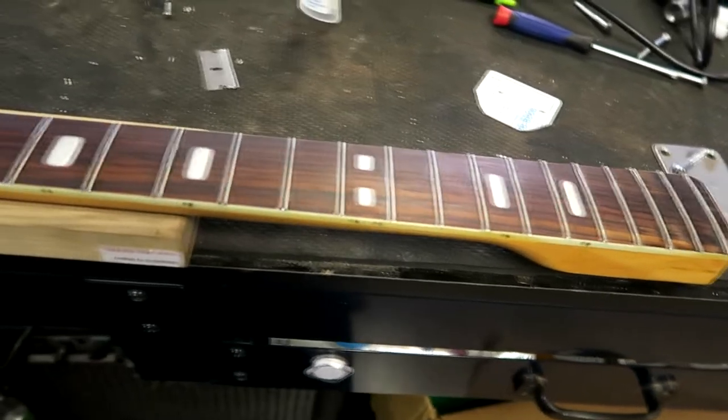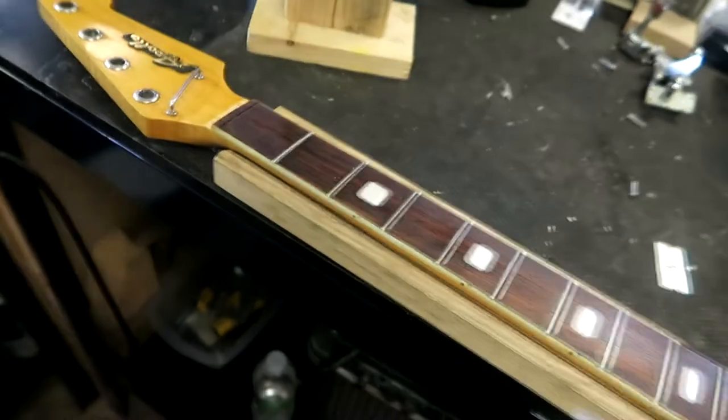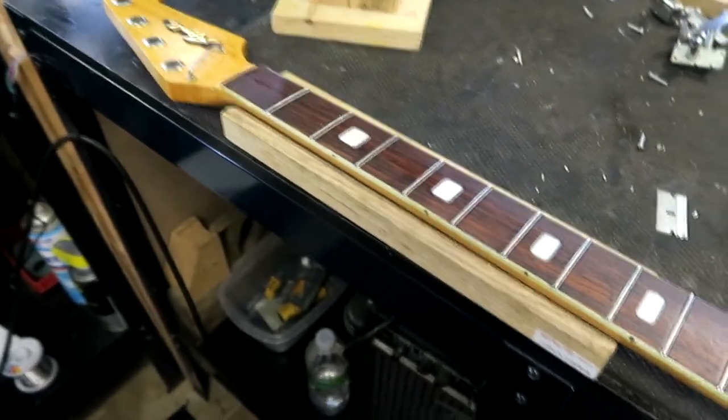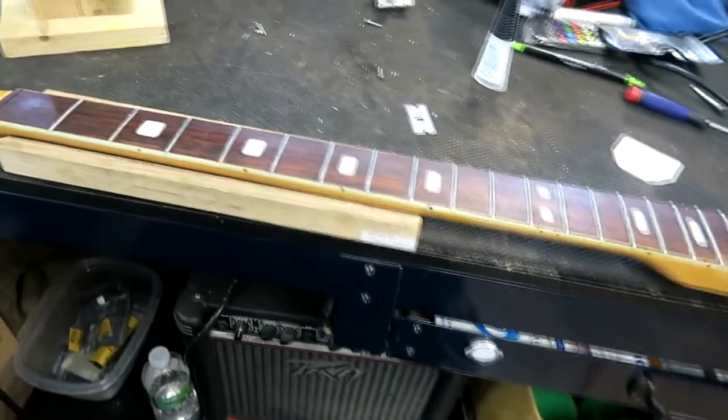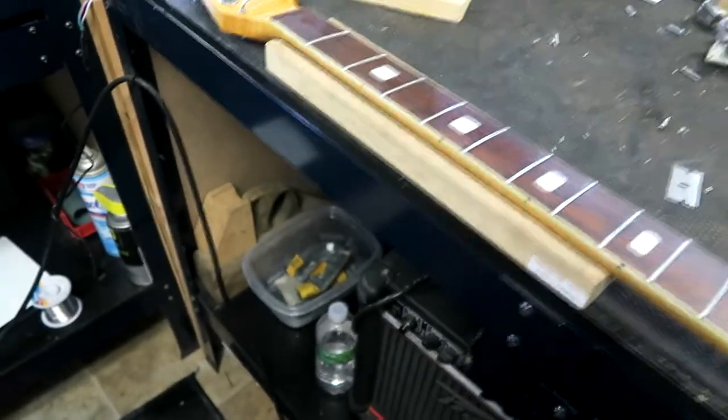Alright Frizzell family, check it out — we've got the zero fret on the way along with some other parts, and this thing is going to be a nice little player when we get finished.